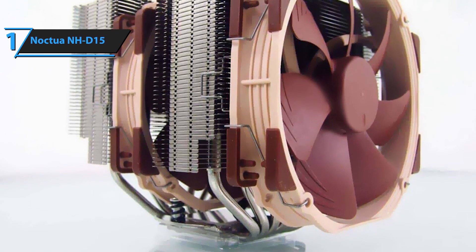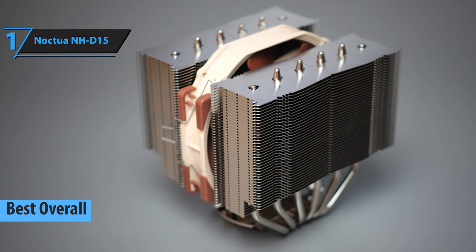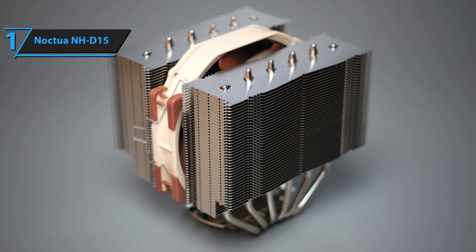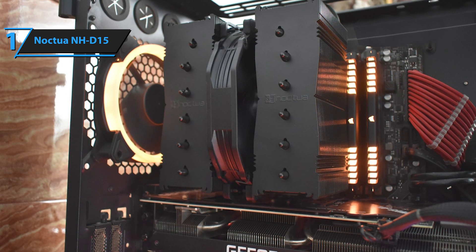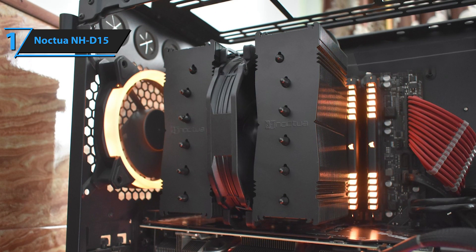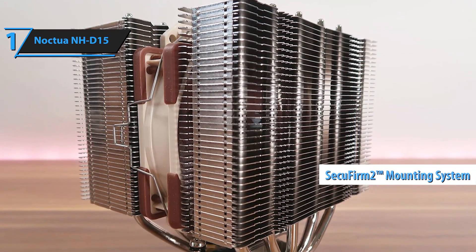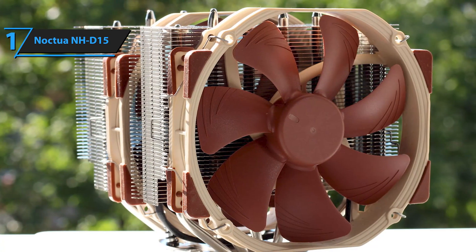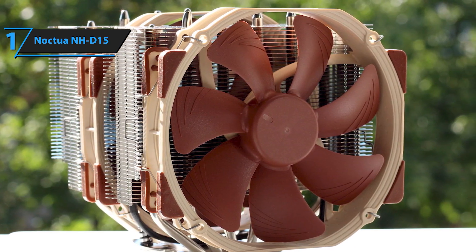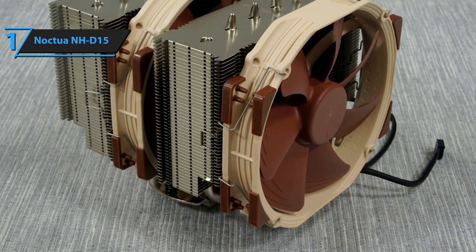Introducing the highly acclaimed Noctua NH-D15, the best CPU cooler of 2023. It's no surprise that Noctua enjoys a loyal following of enthusiasts and reviewers who swear by their products. In addition to CPU coolers, Noctua also offers cooling accessories, case fans, and thermal paste. The attention to detail is evident in even the smallest components, as everything is neatly organized and easily accessible. Inside the box, the SecuFirm 2 mounting system is undoubtedly the best mounting solution on the market and comes with individual brackets for both Intel and AMD. The package also includes thermal paste, a screwdriver, fan mounting clips, and a user manual. Even the hardware and mounts are coated in black.